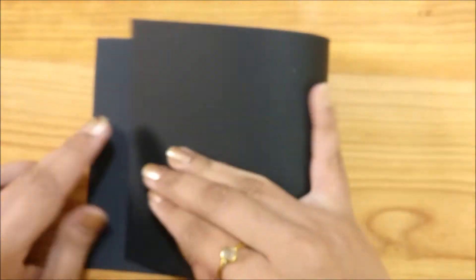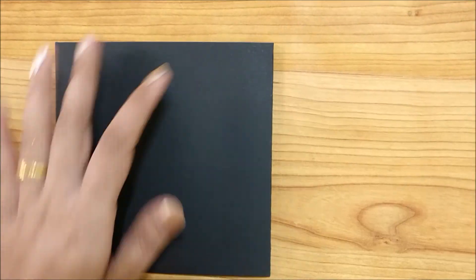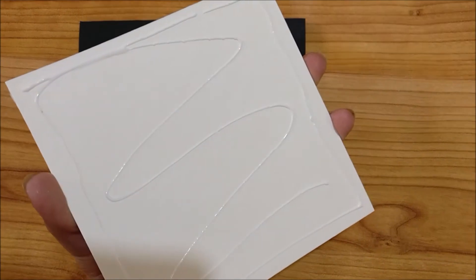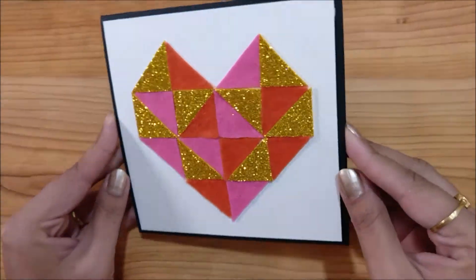Now I am using a 5 and a quarter by 10 and a half card, folding that in half to make a top fold card. I am using white glue to adhere my panel. Don't forget to write something inside and our beautiful card is ready.